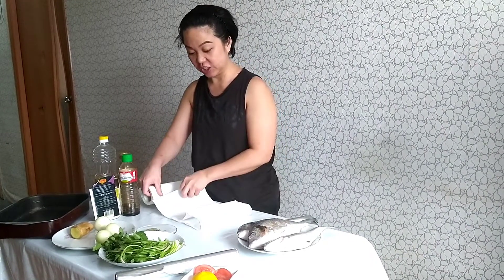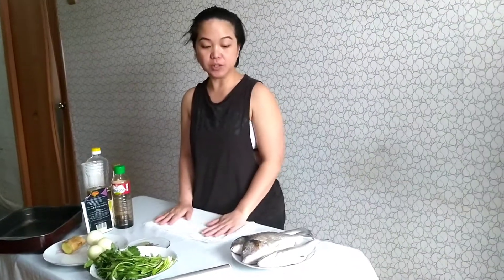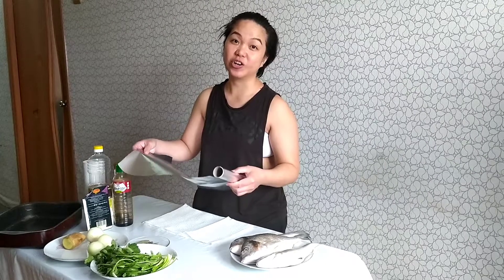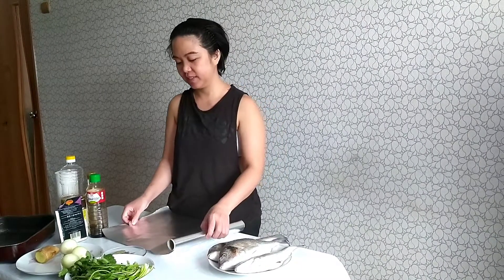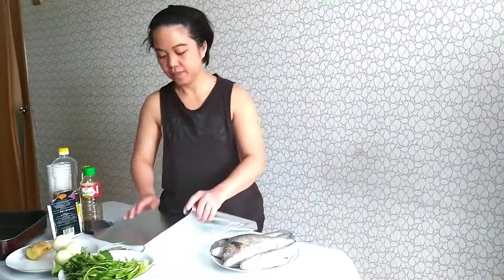We'll put this here so we won't make the table dirty or smelly. What we're gonna do is wrap the fish with foil because we're going to steam the fish in the oven. Do you know how? I actually don't know either — I just got it from the internet, from YouTube.